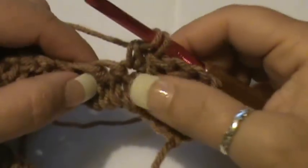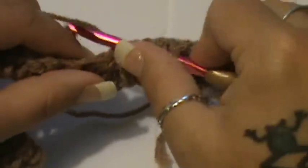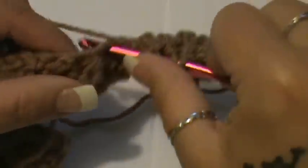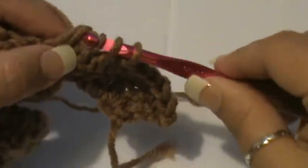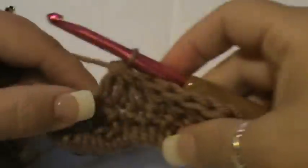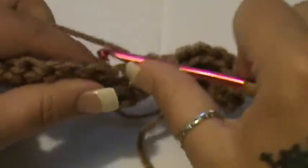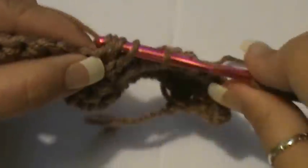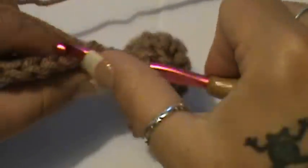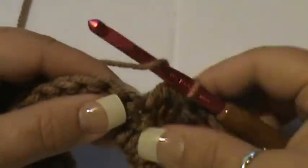Now work the next three together just like we've been doing. Put your hook in the first one, pull through, leaving that last loop — yarn over, go into the next one, pull through the first two only. Then the third one: yarn over, go into the next, pull through first two only — you should have four. Yarn over and pull through all of those. Then do that a second time for your last stitch, giving you four again; yarn over, pull through all four.